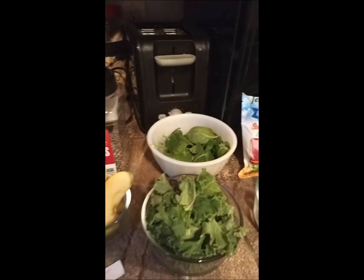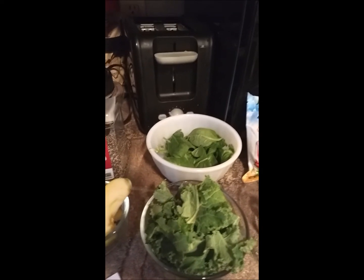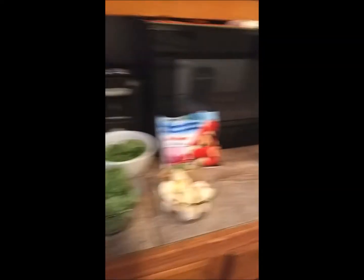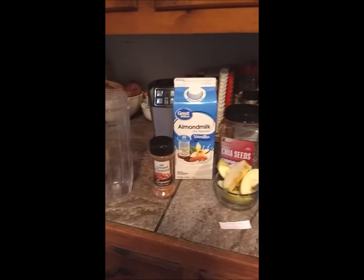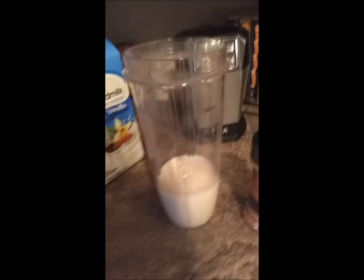The one thing that makes these smoothies so great is the greens. There are so many vitamins in this that your body almost does not know what to do. So here are all my ingredients and we're going to get started. This is the really fun part. That's about a cup — I know this because I do it all the time. First, you get your greens and you literally just dump them in there.